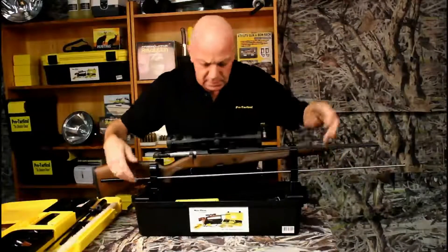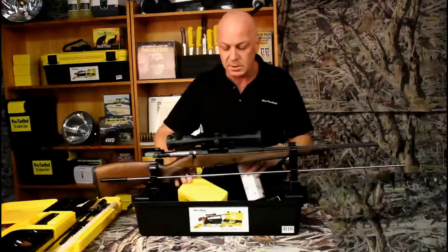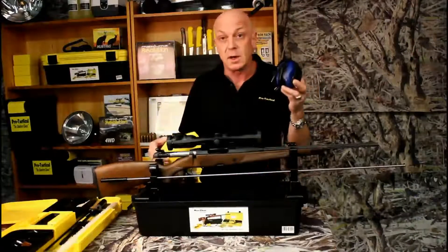Cleaning rods sit in here. As I said before, plenty of space in the bottom for all your bits and pieces — ammunition, earmuffs, your glasses.